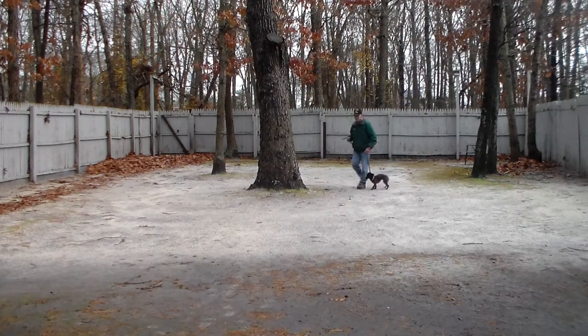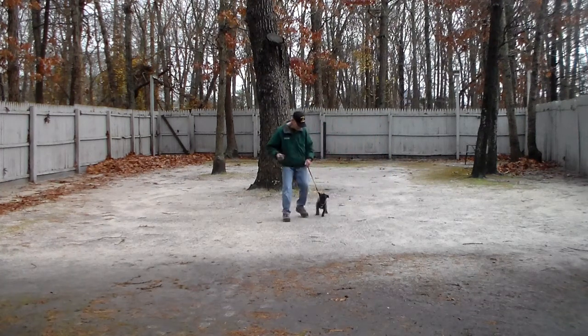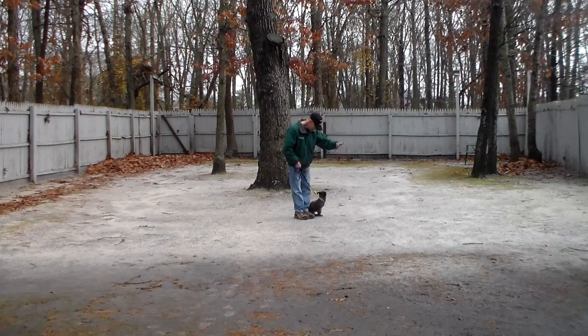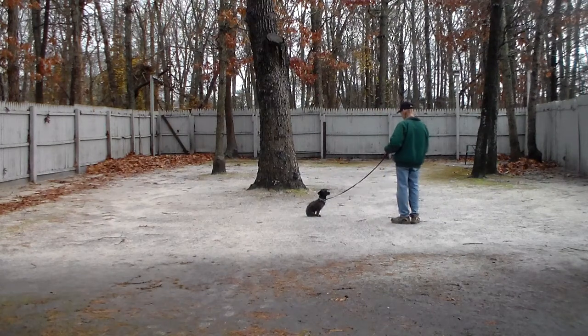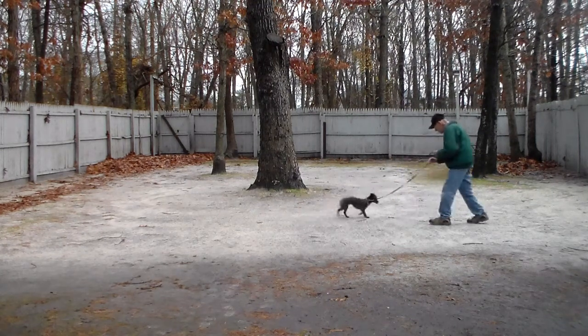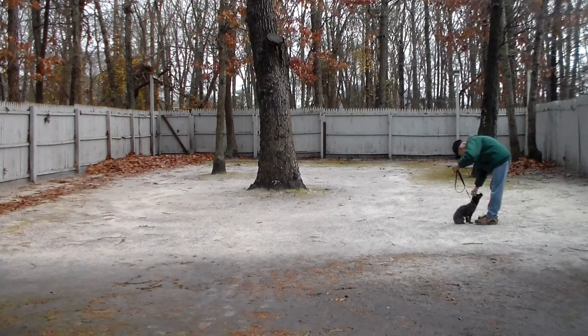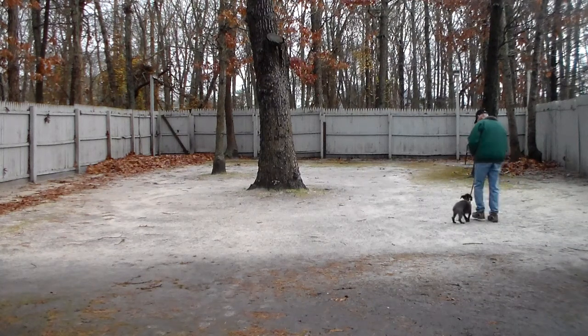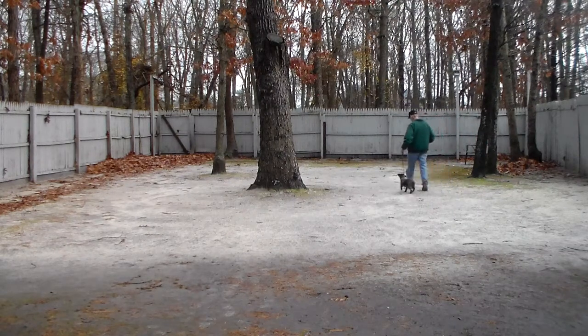We're going to ask you to practice these commands when Lila comes home — keeps her sharp, keeps her obedient. Fred gives her the stay command again, walks out to the end of the six-foot training leash, and leaves a little slack in that leash. He'll show you the recall or the come command one more time. The command is Lila come. He uses the leash to guide her back. She reaches Fred, she automatically sits, gets a pat on the head for praise, and they take off heeling.